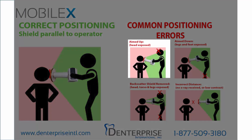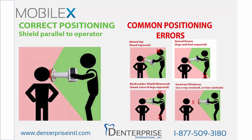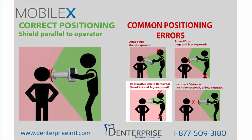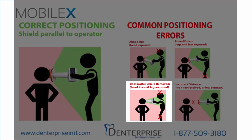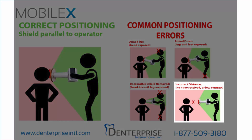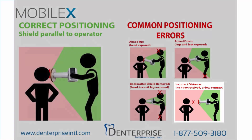Common positioning errors may include aiming the collimator up, exposing the operator's head; aiming the collimator down, exposing the operator's lower body; removing the collimator backscatter shield, which exposes the operator's head and lower body; or holding the collimator too far back from the patient, which reduces the amount of radiation received by the dental X-ray sensor.